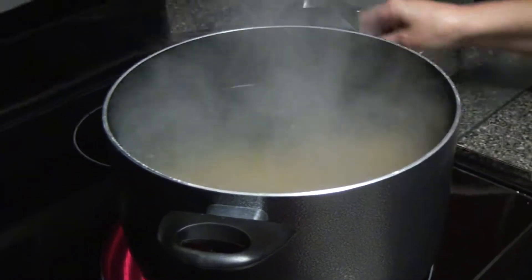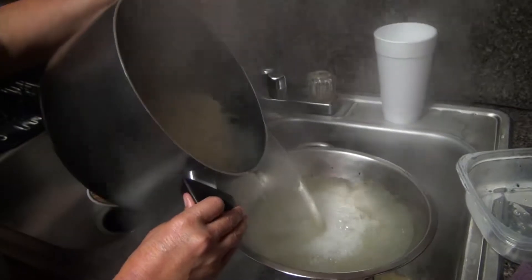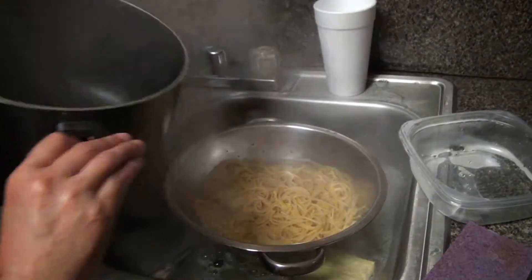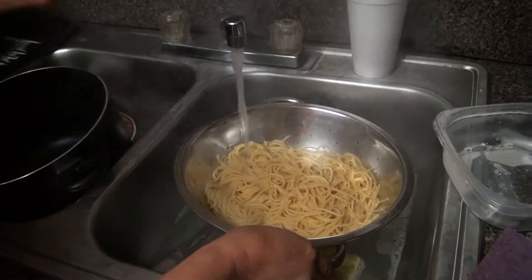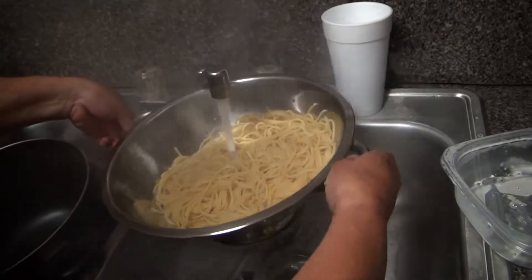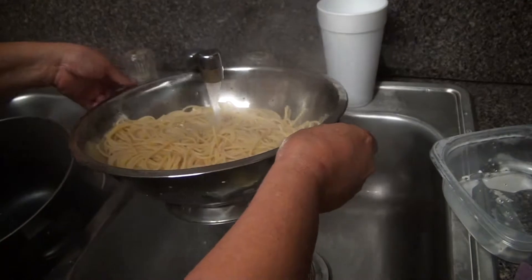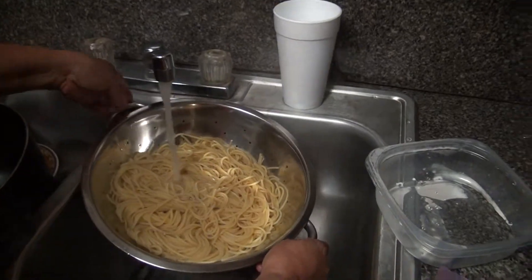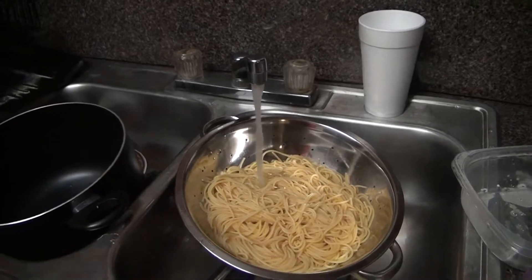My mom is removing the water through a strainer and she puts cold water immediately on top of the spaghetti. The reason is you don't want it to keep on cooking — because it's already hot and it would overcook.